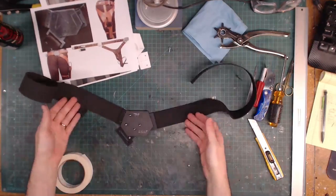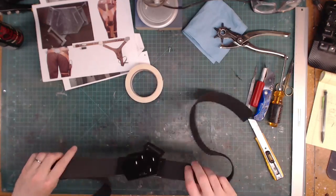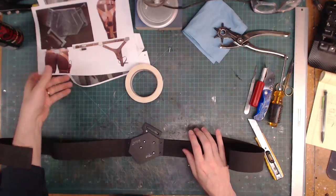I started by patterning my buckle, belt, and holster using plastic, EVA foam, and paper. You can see a video of that process — I'll have that linked down below.